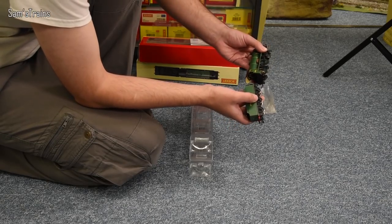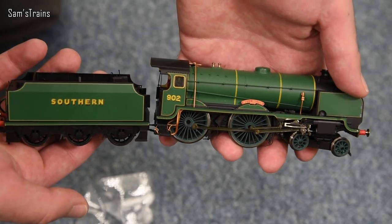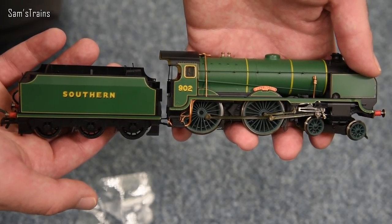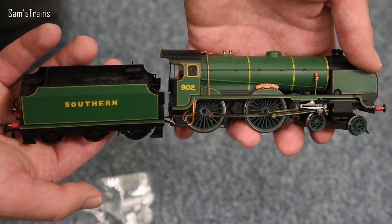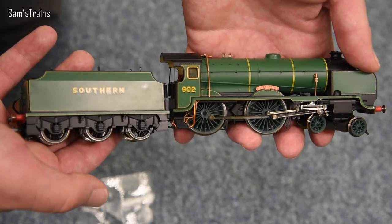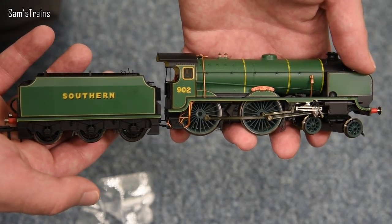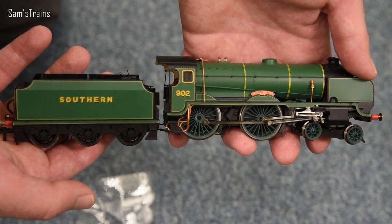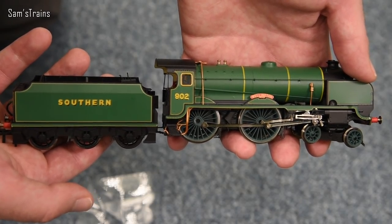I'll hold loco and tender together — and that is what they look like together. We do have to plug the loco and tender into each other, which is a real faff, but without doing that obviously the thing won't work. Here's a bit of history on the lovely Schools class locomotives, and after that we'll take a nice close look.